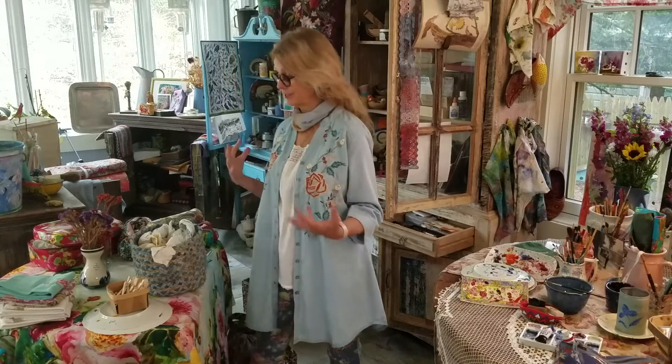Hi, I'm April and welcome to our creative conversation. This week we're talking about making your creative mess artistic.